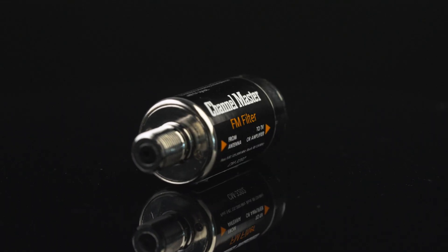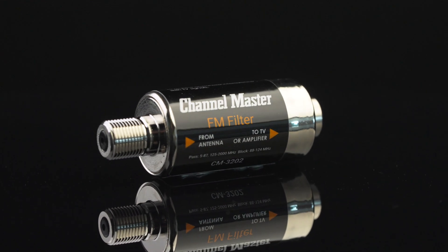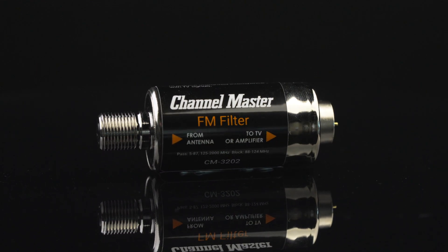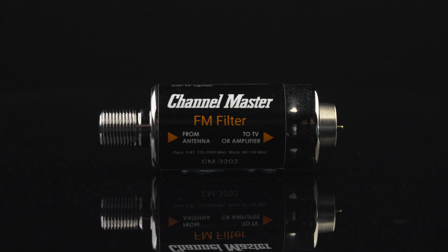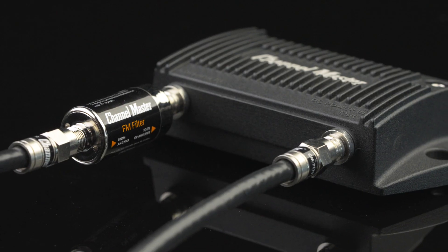Meet the Channel Master FM filter, a simple, effective solution designed to eliminate unwanted FM frequencies from your TV antenna line. Easy to install, the FM filter connects between the antenna, TV tuner, or preamplifier.